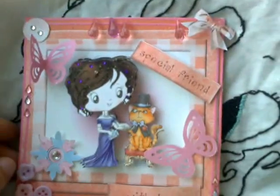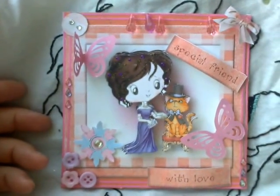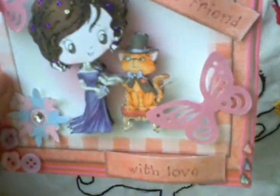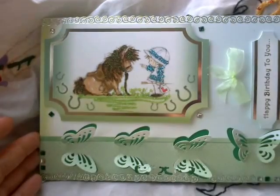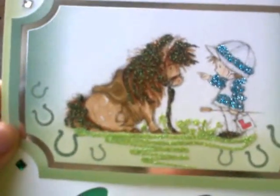My beads have gone amiss — I don't know where they have gone. But I think I'll have a fair idea, as my cat likes playing with the beads and the ribbon. And this one — my little boy, train, this little horsey, which I think is cute.